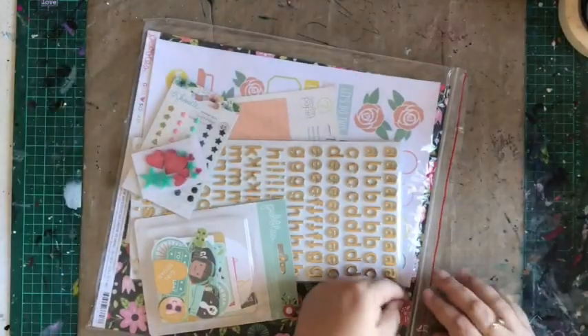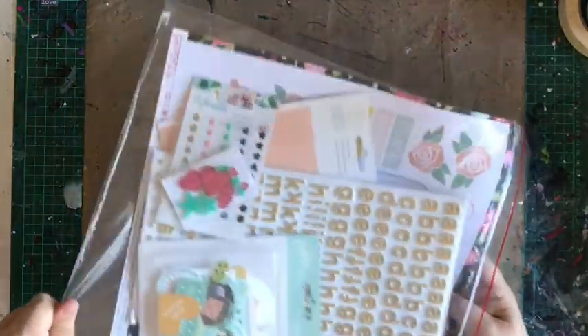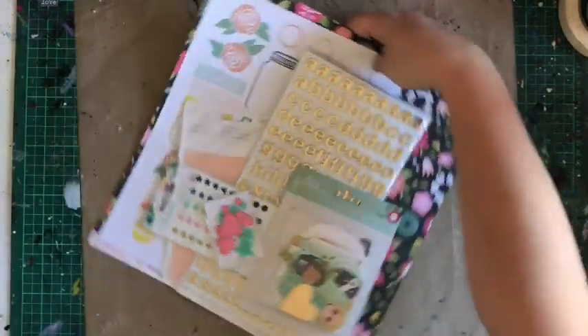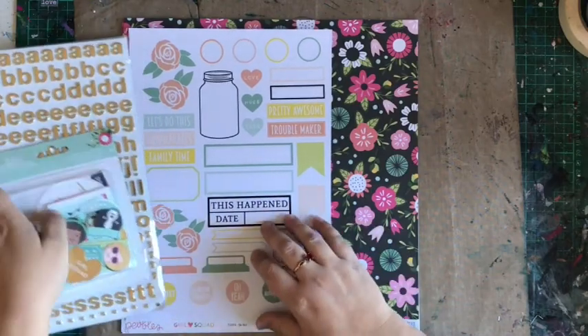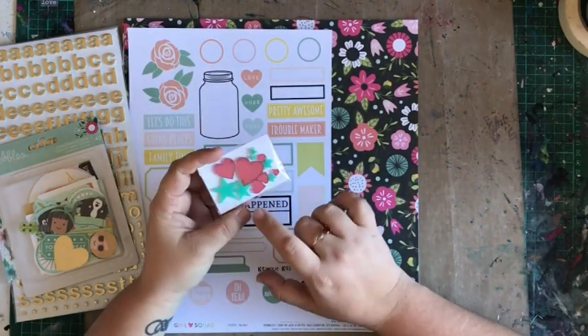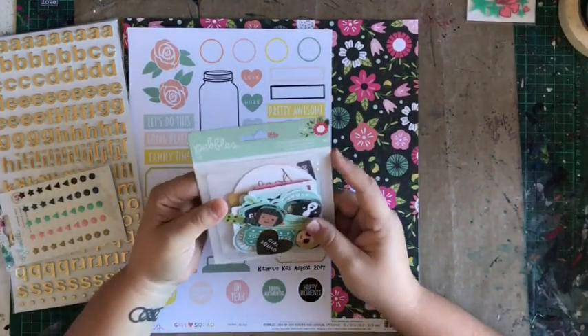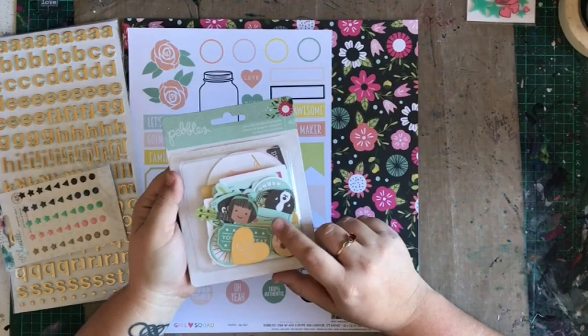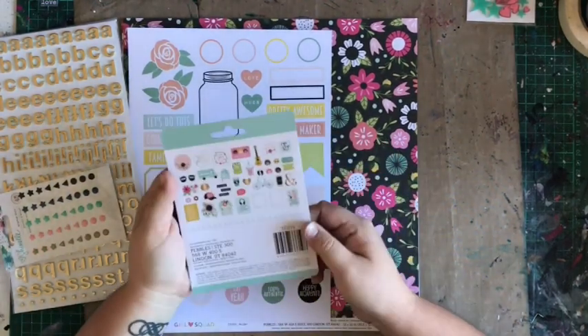And then the star of the show — the main kit. This one is going to be a lot of fun to play with. We'll start with the little pieces: more acrylic shapes, more hearts and stars, just some bigger ones. And die-cut ephemera — these are again for the Girl Squad.